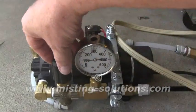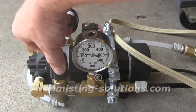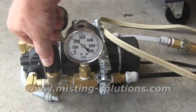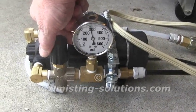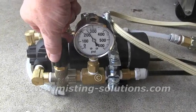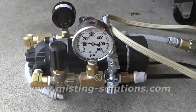As you can see, we can turn this up and we're up to 150. We can go up to 300 psi on this thing, but it's probably not going to make it last very long.